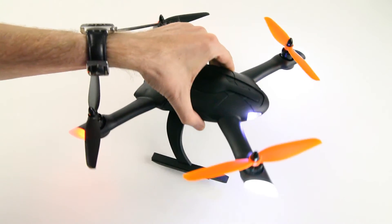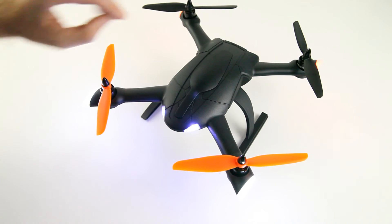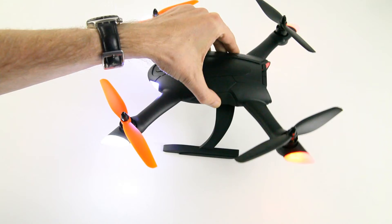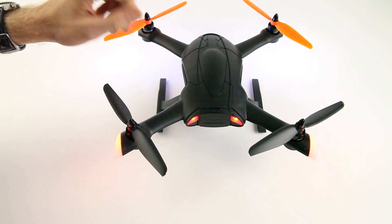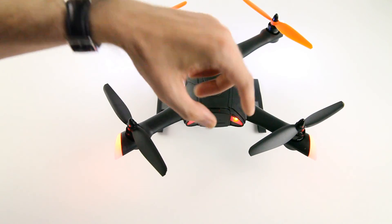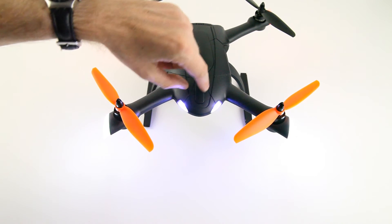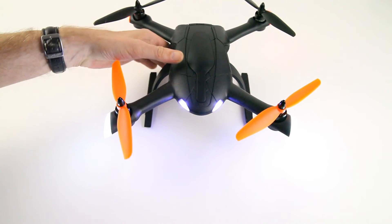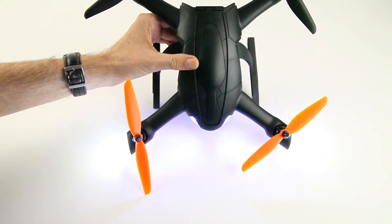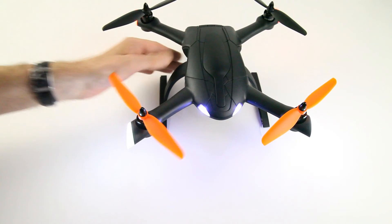Does that make this a good night flyer? Yes, actually. As you can see, the lights in the arms — because of these lenses or caps — can be seen from below, up, left, and right. You can always see at least three of the arm lights. From the back you can see four red lights, and from the front you can see the two white ones and these two blue ones, which actually show up white at night. More than enough light to fly at night time.